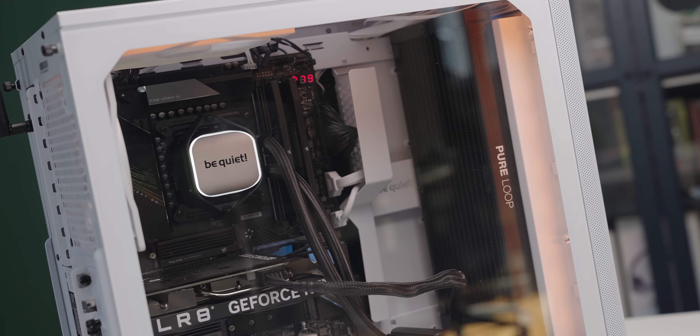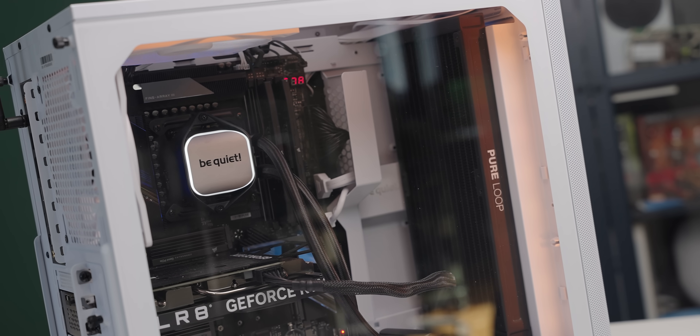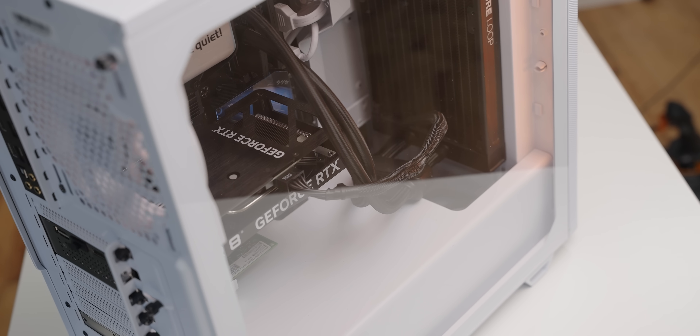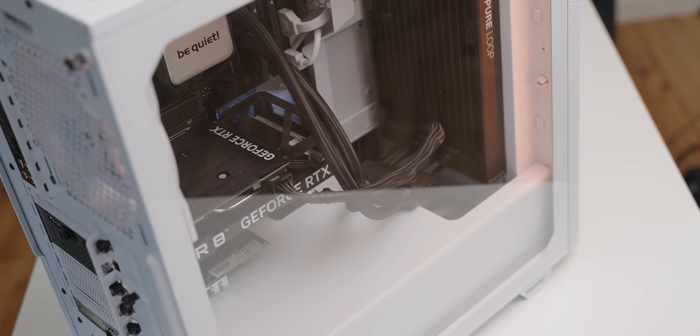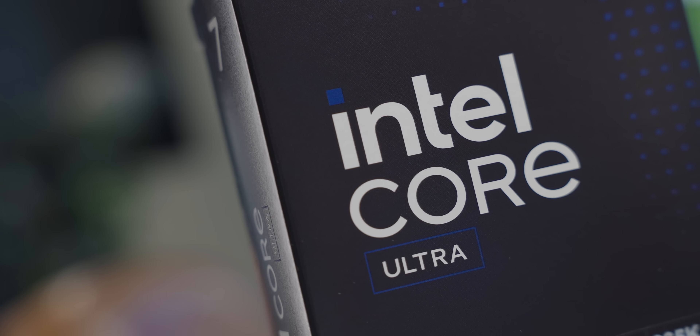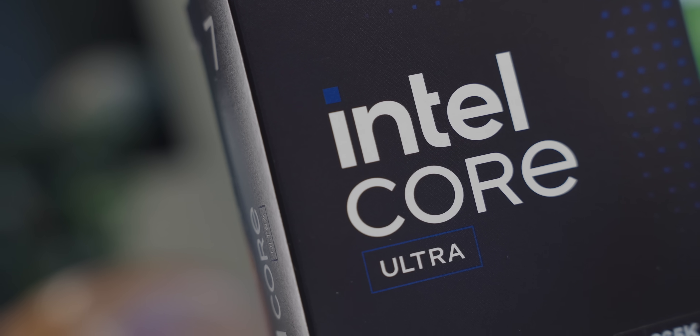I think a little bit of damage did happen because inconsistently this system is very unstable. Initially, for the first week or so, it took about five attempts to boot every time — it felt like trying to start an old lawn mower. That's kind of fixed itself and it boots first try 90% of the time now, but I'm worried it's just going to die mid-project again — so that's why I'm upgrading to the new Intel Core Ultra.